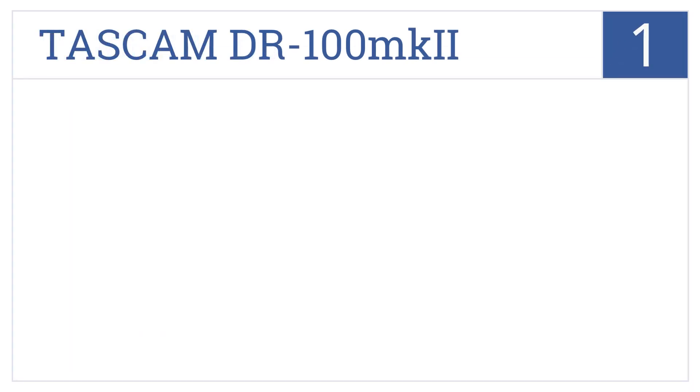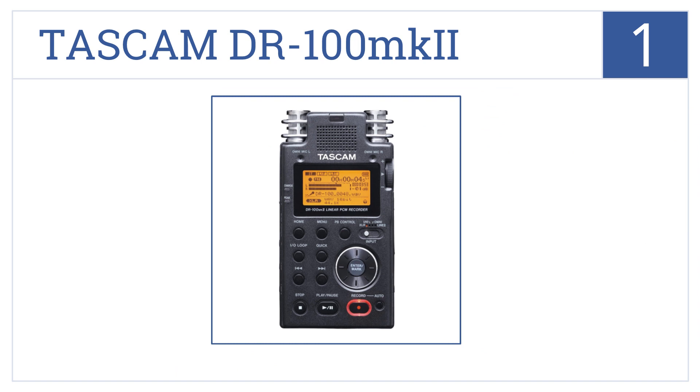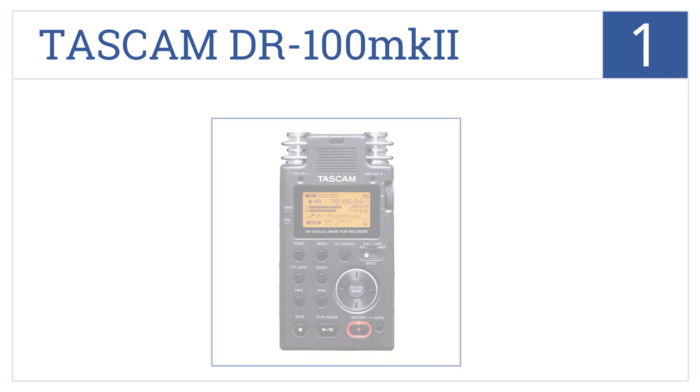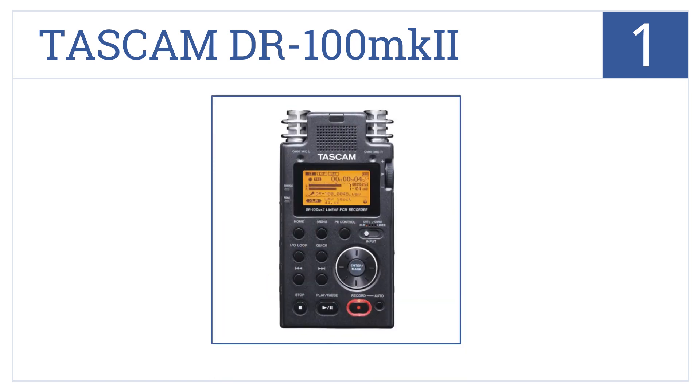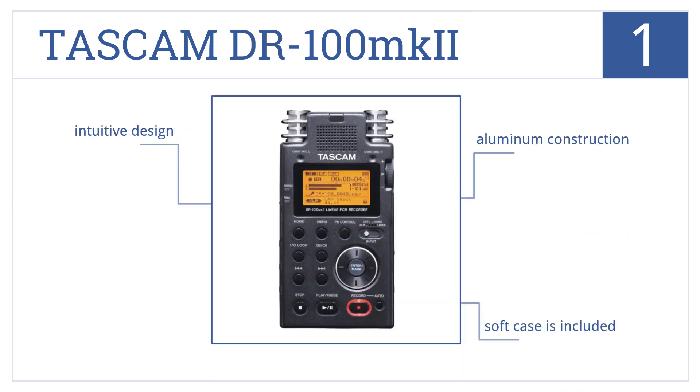In the number 1 slot, it's the Tascam DR-100MK2, which features dual battery systems for hours of recording and two sets of microphones for recording any type of high-quality audio. It has strong aluminum construction, a soft case included, and an overall intuitive design.